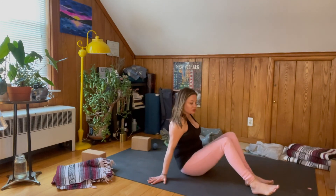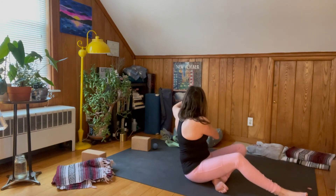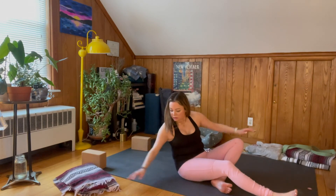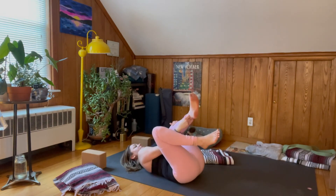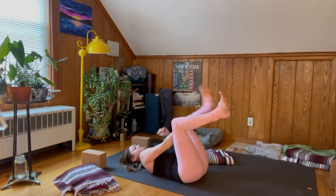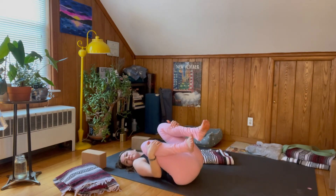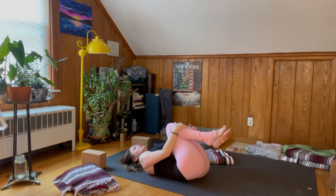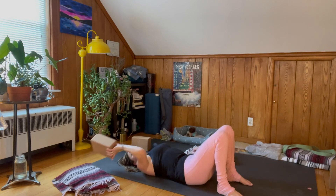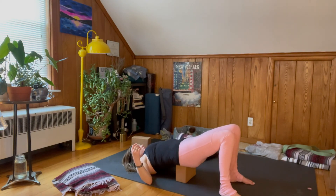Bring your knees to the ground, cross your shins, and come onto your back in the direction you wish to face for your Shavasana. Make sure you have your blankets within reach, any other props you may wish to have — at least one block, maybe two. Find your way onto your back, bring your knees into your chest, give them a gentle squeeze, and rock a bit side to side. Plant your feet, grab a block, lift your hips up off the ground, slide your block underneath the sacrum — Supported Bridge, Supported Setu Bandhasana.